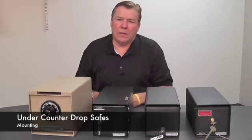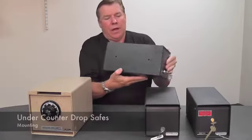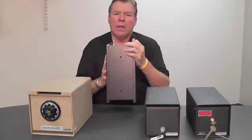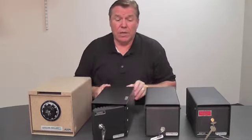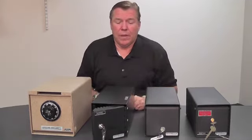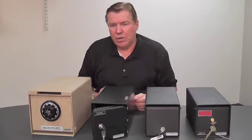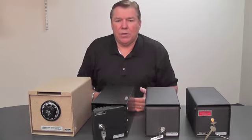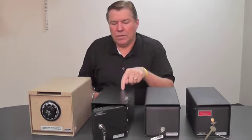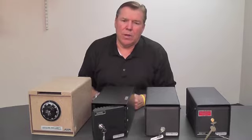Finally, under-counter safes come in different configurations for mounting. For example, on this AMSEC here, there are factory drilled holes on the top, the sides, and the bottom — pre-drilled at the factory. Other under-counter safes come without the holes so you can drill them where you want. It really depends on where you're going to put the safe — whether it's at a cash register station or anchored into the floor, such as in a PTA concession stand situation. Think about whether you want a pre-drilled under-counter safe or prefer to have the installer drill the holes themselves.